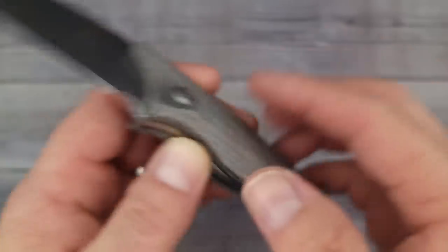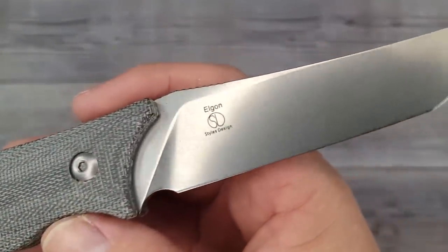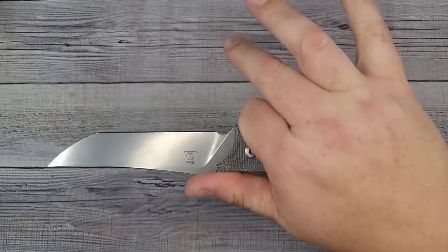You can put a rope through that big old lanyard hole - nice and simple. That's the thing about fixed blades: they are what they are, not a bunch of moving parts. It's an Elgon styles design and the ergonomics on this one are butter.